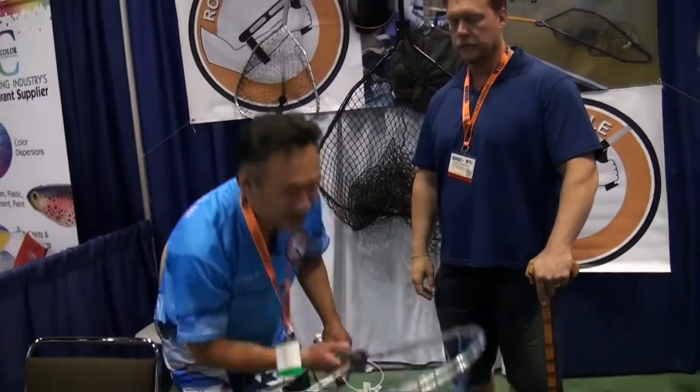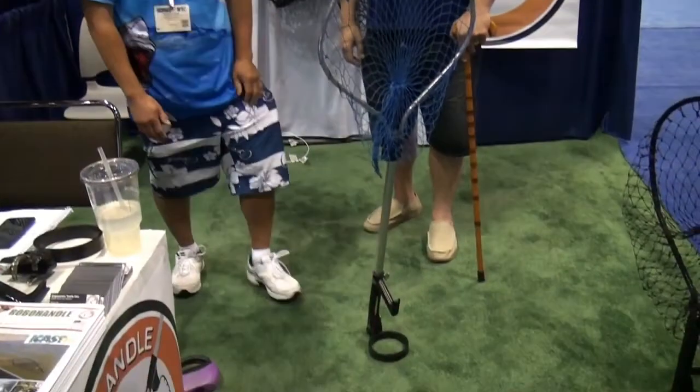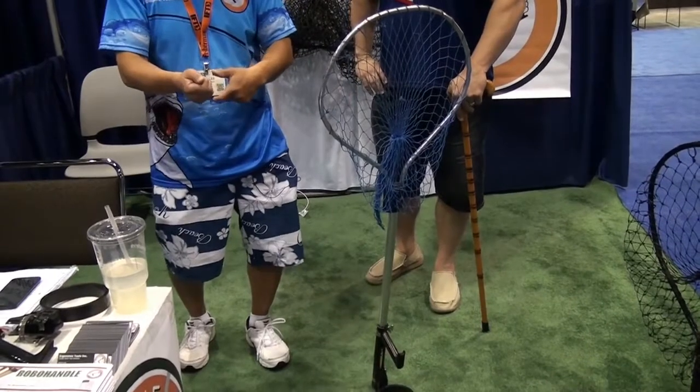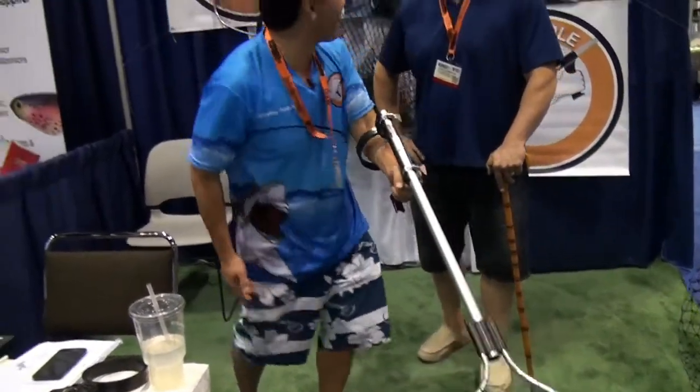And then after you're done fishing, let's say if you're land fishing, the crazy thing even stands upside down like that. So let's say if you need the landing net right away, you caught a fish — with a little bit of practice, you could even go whoop and become a ninja fisherman.